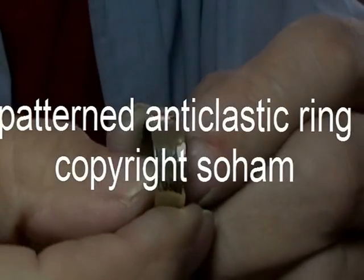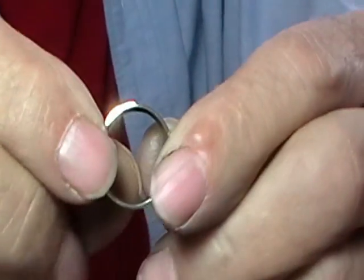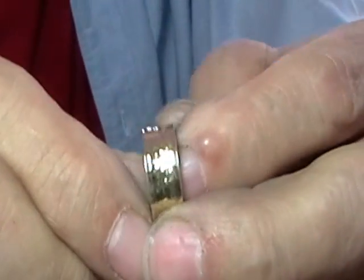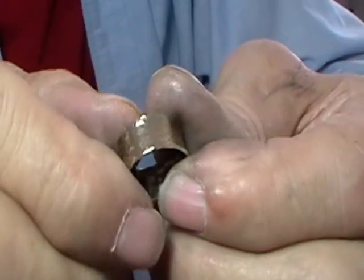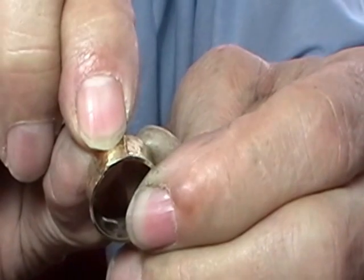So this is it. This is what we're making — a patterned anticlastic ring. The metal is 7mm wide by 1mm thick.